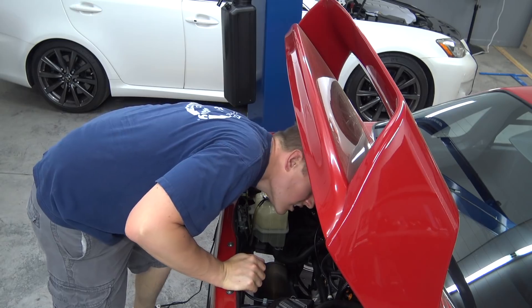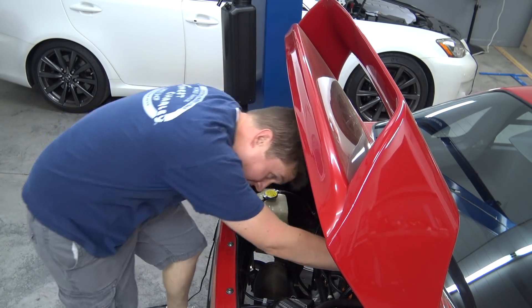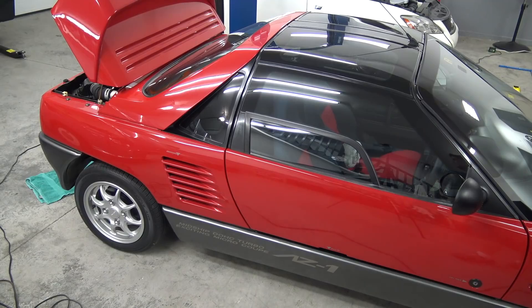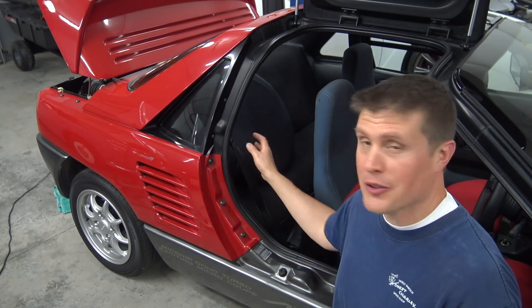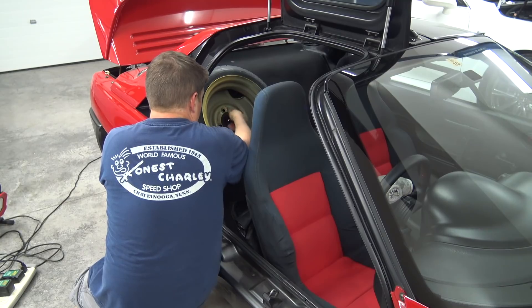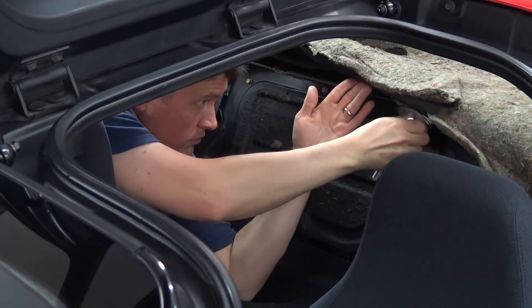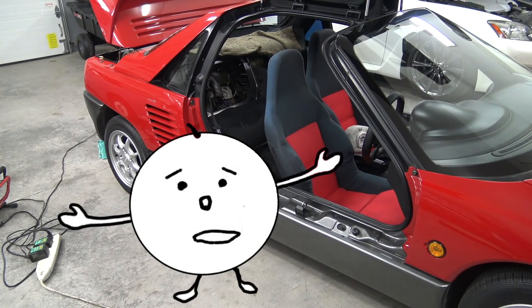What you realize quickly about the AZ-1 is that you aren't doing much of anything from back here - you gotta use the engine access panel. Just take the spare out, move the carpet, and then remove the panel. So in order to reach the oil filter, all we have to do is take the spare out, move this carpet, and then remove the engine access panel. You forgot the seat, Einstein. You dumbass.